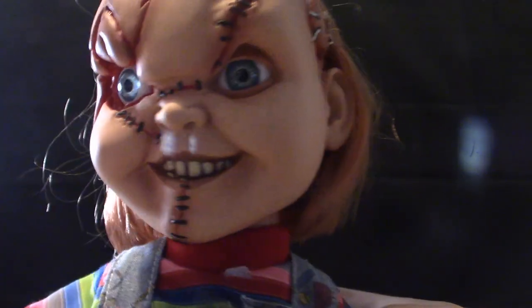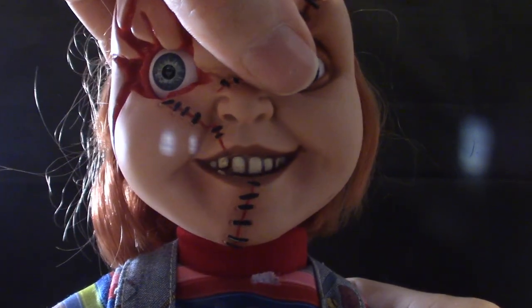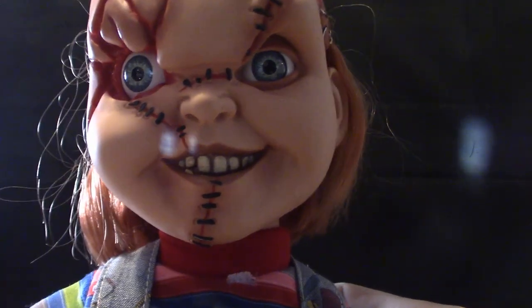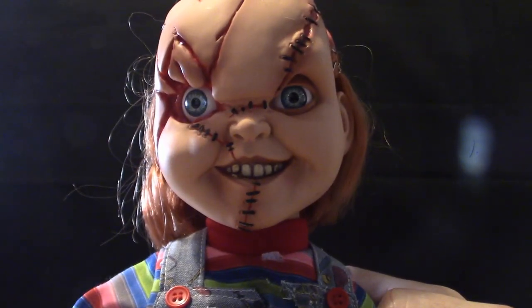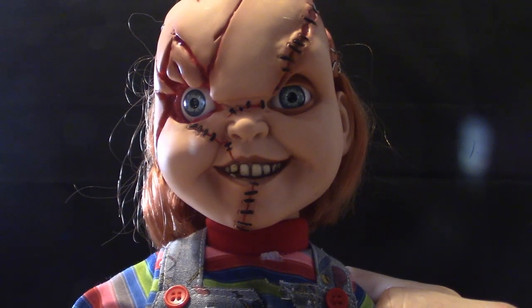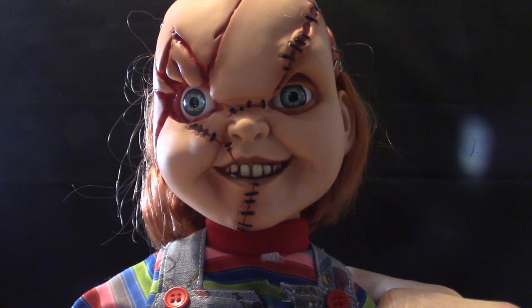Let's get into the Bride of Chucky sound effects. [Figure speaks:] 'A true classic never goes out of style.' 'Get off my knife!' 'I'll be back — I always come back.' 'I don't have a problem with killing. I like a little killing now and then. What's wrong with that?'